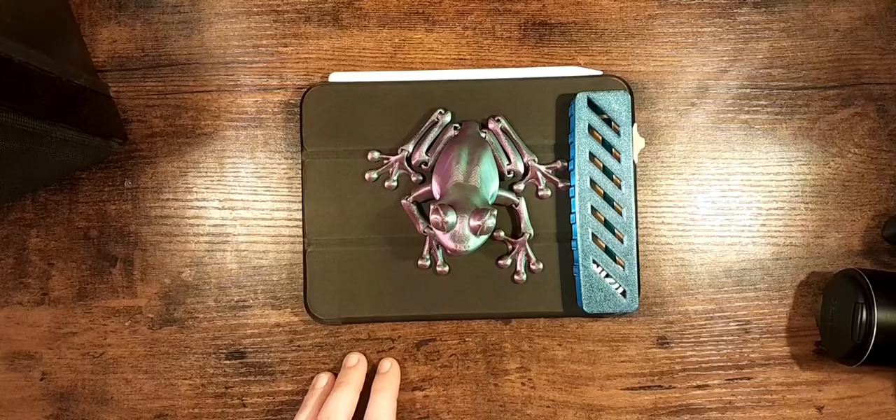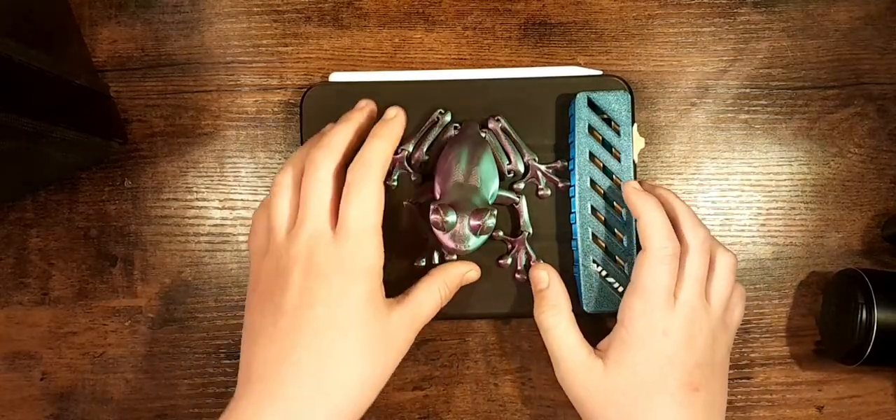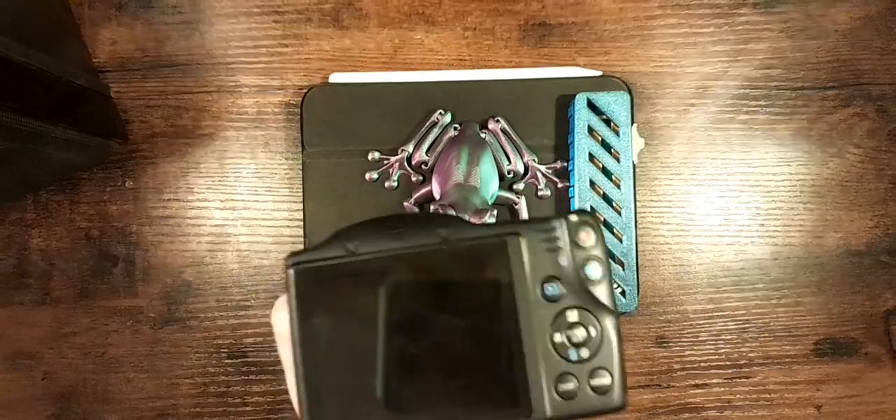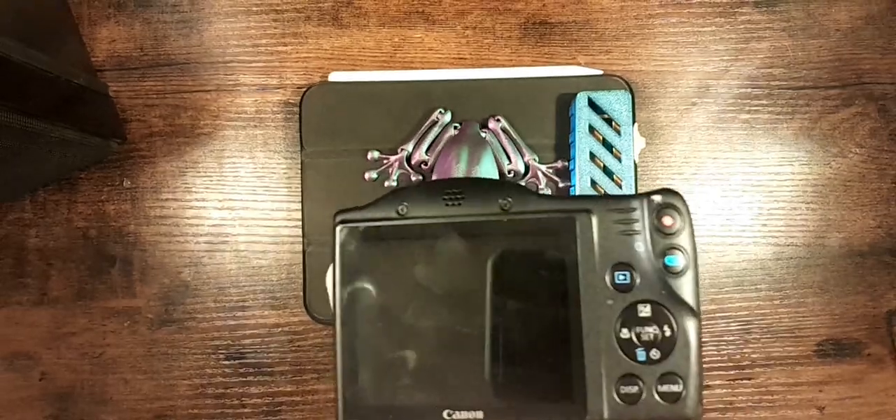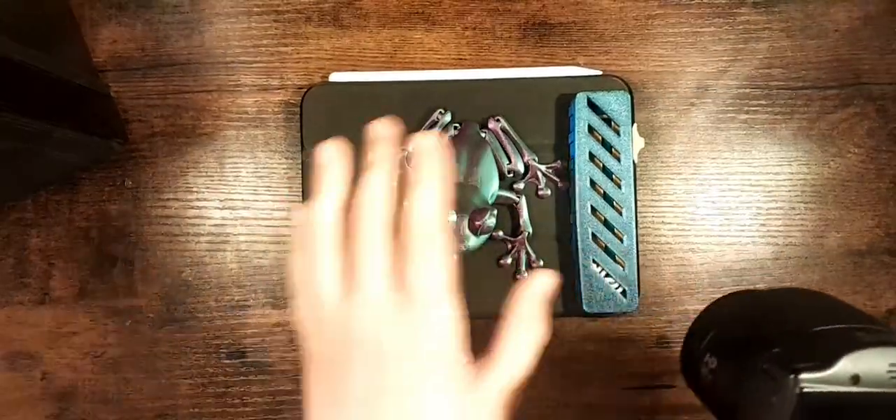There is no slow motion or time lapse — you have to do all that stuff in editing. But we will look for the modes and stuff in the menu after these tests.